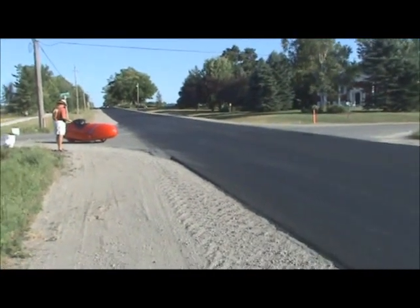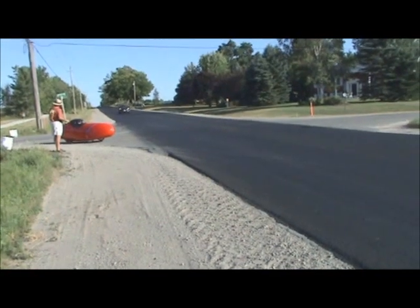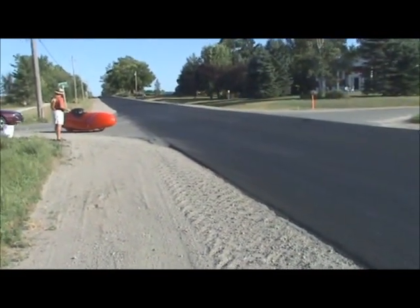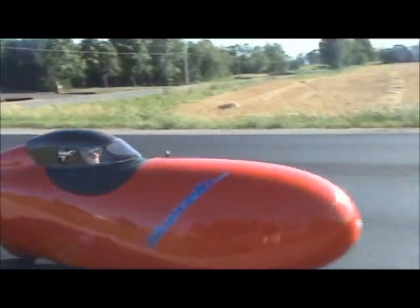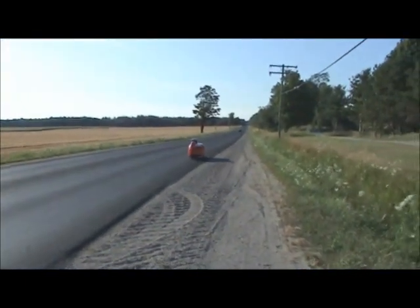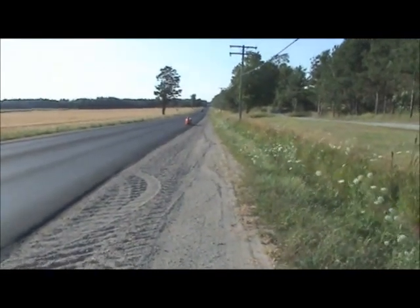We're up in Wyville, Ontario for a little open time trial, testing out the new carbon top — the hardtop for the Plus velomobile. And he's off, so we'll see what kind of difference we can feel in the aerodynamics.